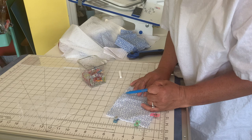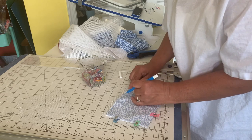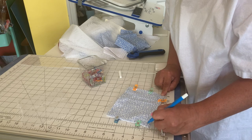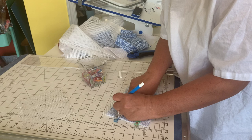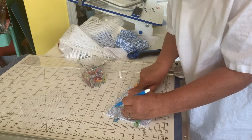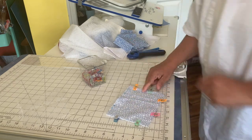I'm going to back stitch here, sew around, go down, pivot, turn, go all the way around, and back stitch right at the end. Let's go over to the sewing machine and start sewing this.